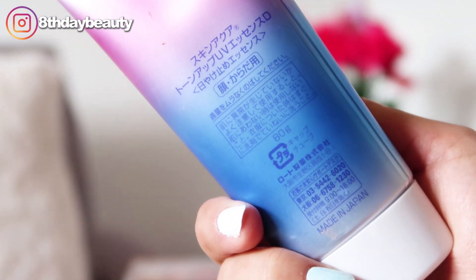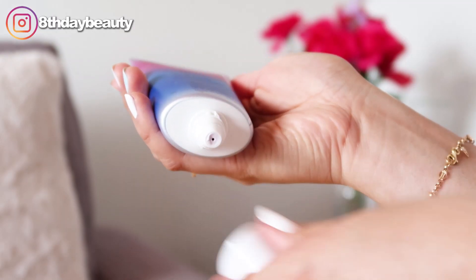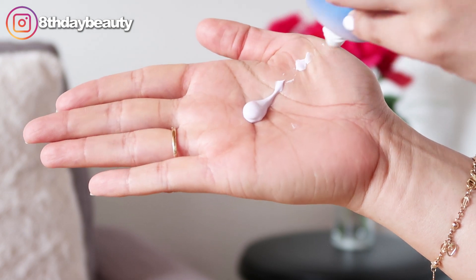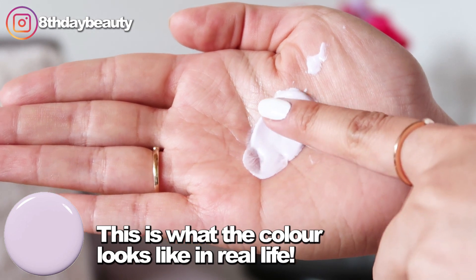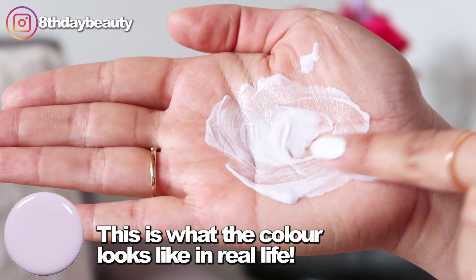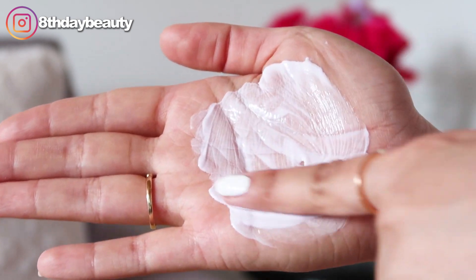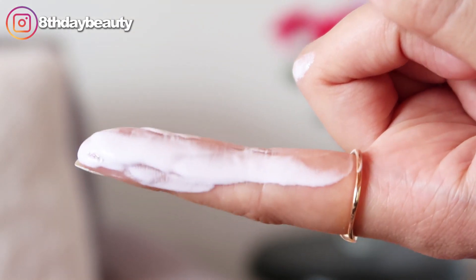This sunscreen has an SPF of 50 and it protects against both UVA and UVB rays. The formula also contains hyaluronic acid and vitamin C to help keep the skin hydrated and just feeling fresh all day. It has a very light and silky texture that I think would be suitable for any skin type, but just keep in mind that it does leave a dewy finish and if you have oily skin, it will definitely make you look oilier.